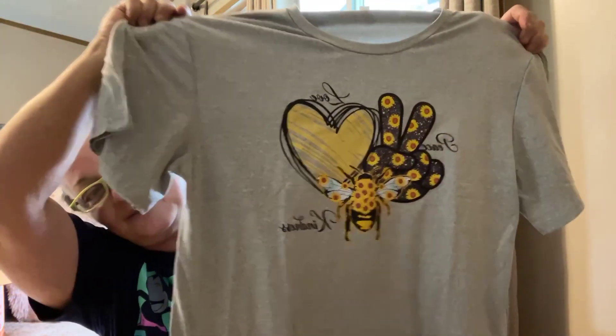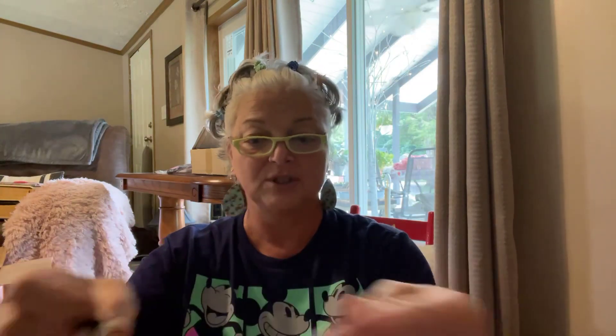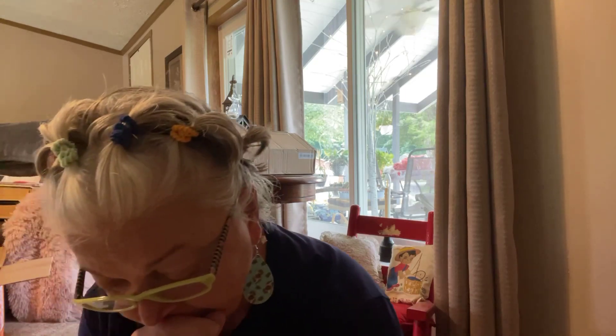I got another cute bee printed shirt — I got a 14, which is a 2X — and this one is seven dollars and 48 cents. Look how cute that is! It is so soft. I've been so happy with the shirts. It's 100% polyester and the material is unreal. For this price, you could see paying up to 30 dollars for this kind of t-shirt — and it's not stiff, it's just perfect.